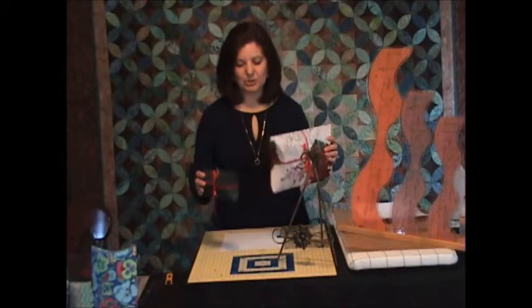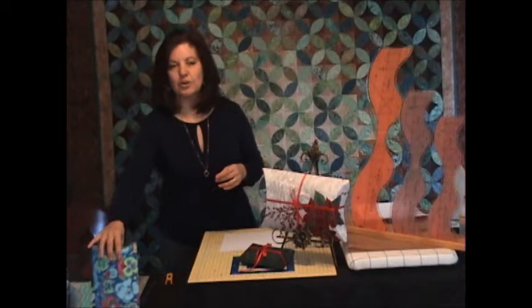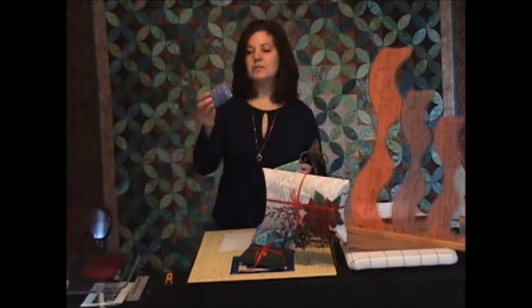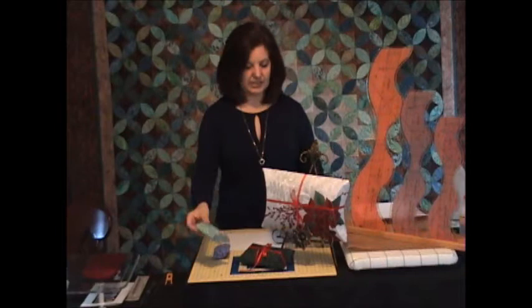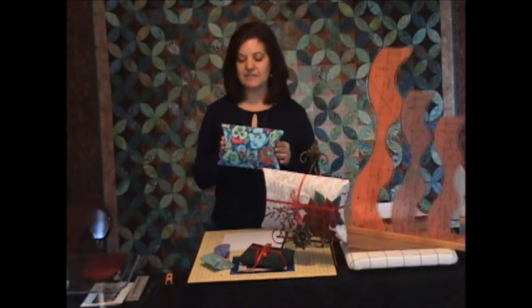We can make pillow boxes in all different sizes, and we can make them for all different occasions. If you have the full set of Leaves Galore tools, you can make them from these very small little boxes, which would be perfect for a set of earrings or a piece of jewelry. This one is wonderful for a gift card, and this larger one would be great for a scarf or a pair of gloves.